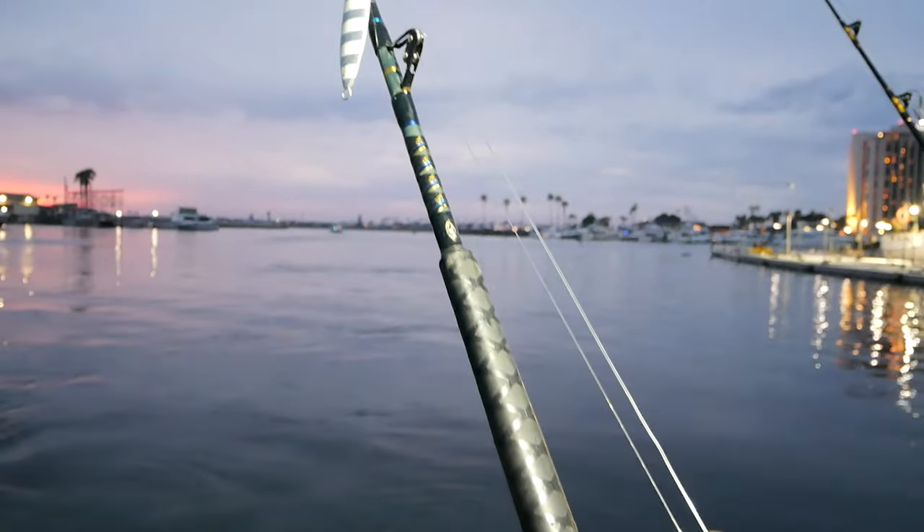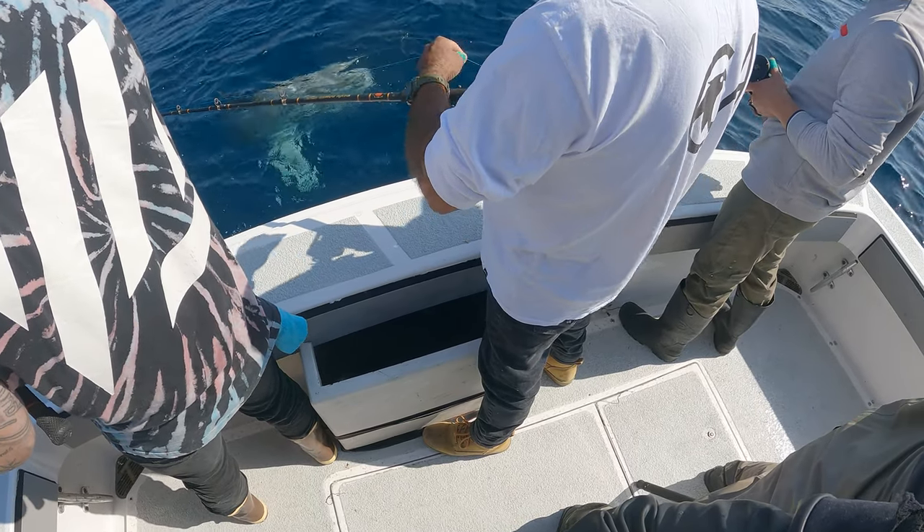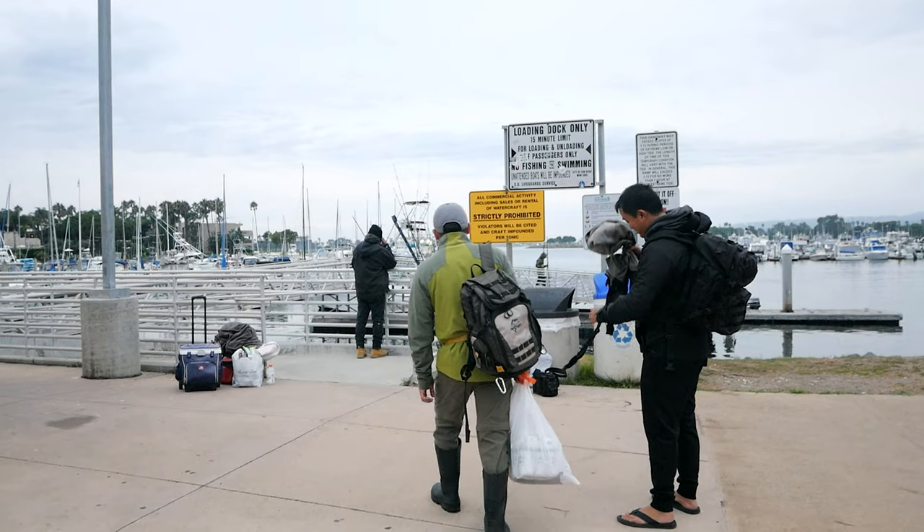In this video you'll learn about tuna fishing down in San Diego, California. I show you some night jigging as well as some day fishing with a fly line, and give you some tips and tricks in terms of what to do and what not to do.